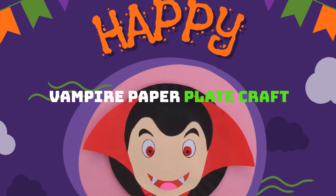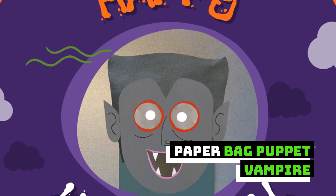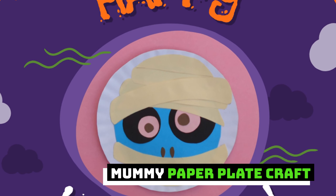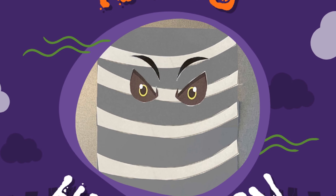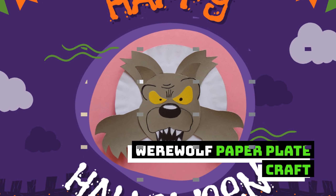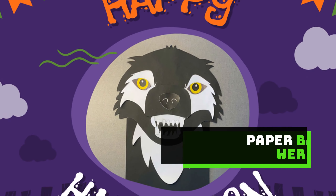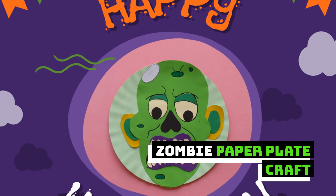Vampire paper plate craft. Mummy paper plate craft. Ghost paper plate craft. Werewolf paper plate craft. Zombie paper plate craft.